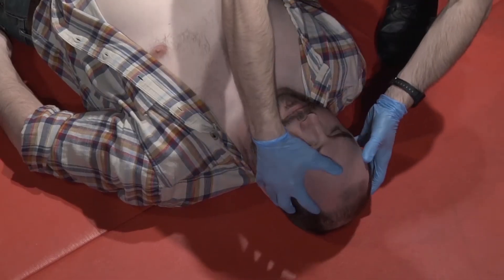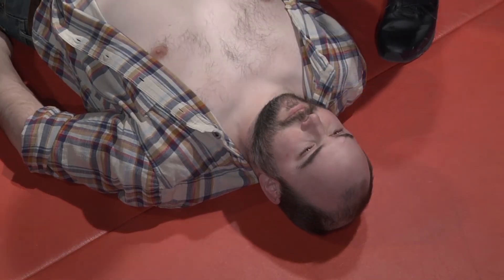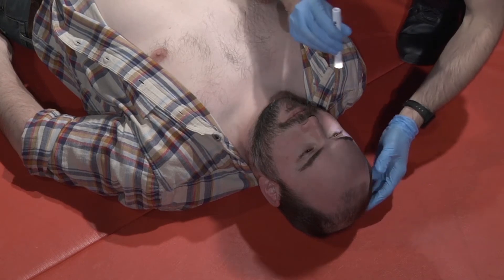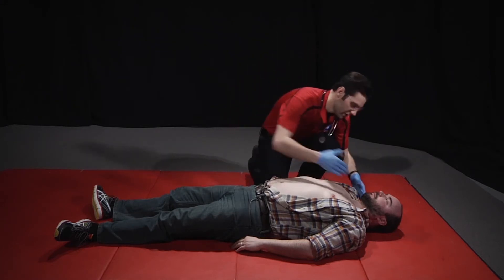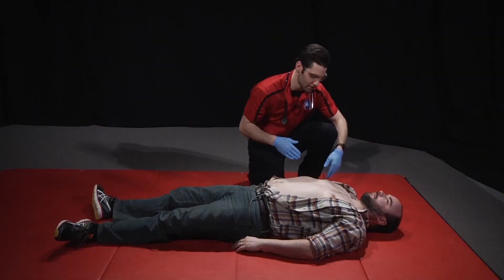Beginning with the head, I'll assess the skull and check the nose and ears for any drainage. I'll assess the pupils for size and reactivity to light. Then I'll assess the neck, check the position of the trachea, and check the condition of the jugular veins.